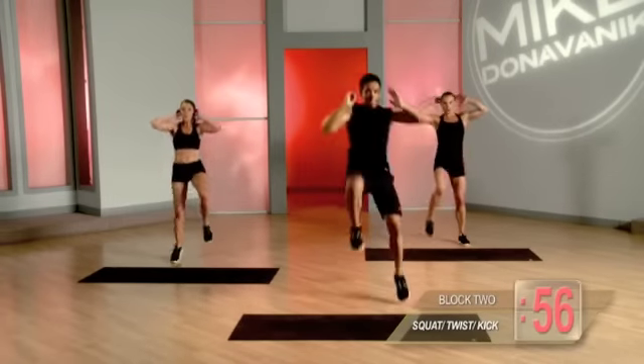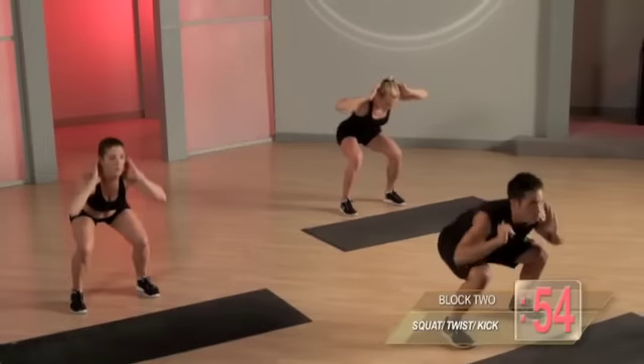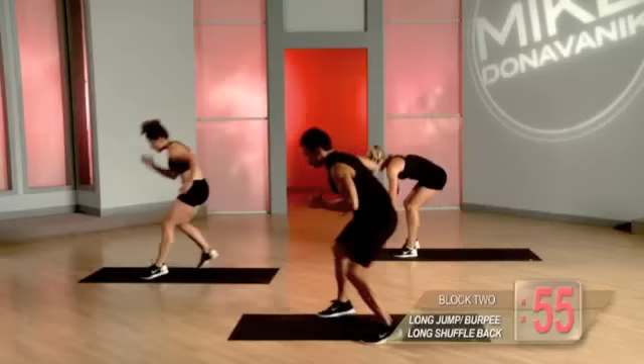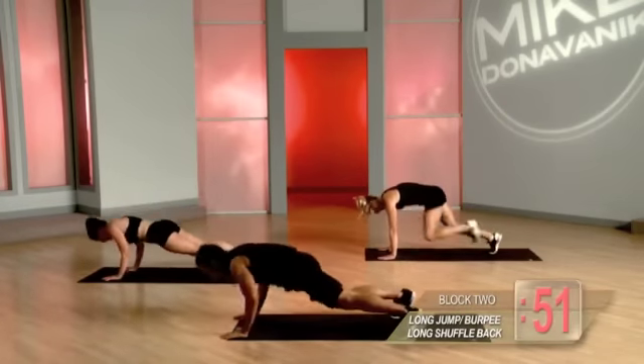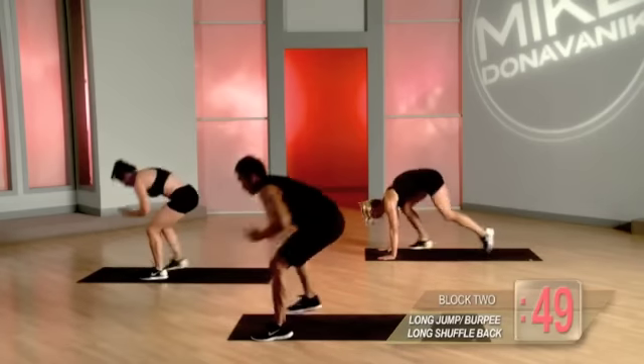Squat, twist, kick, plank. Squat, twist, kick, plank. Quickly shuffle back, jump, bring it down, jump back, push-up, jump in, shuffle back.